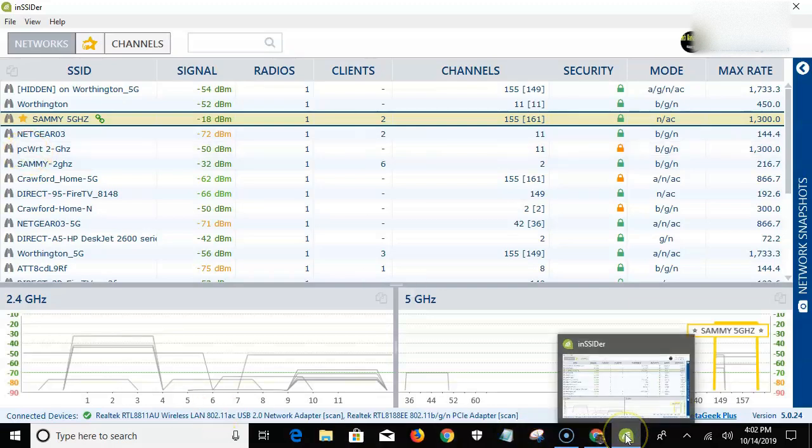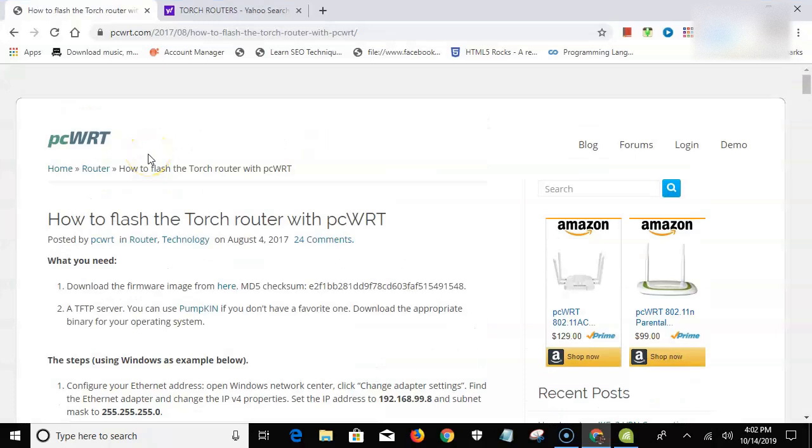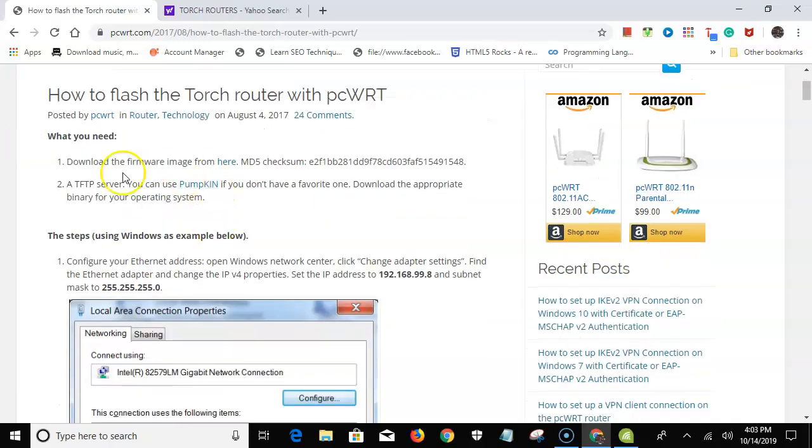These Torch routers are very capable. Let me open up the tutorial — I'll leave links for all this, but you can just Google 'Torch router to PCWRT'. For the average Joe who just wants a good solid network without being a gaming enthusiast, this is a cheap workaround. The reason I'm making this video is because I couldn't find any video on how to do this — there's just a written tutorial.